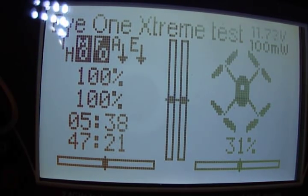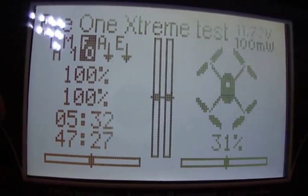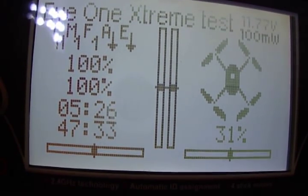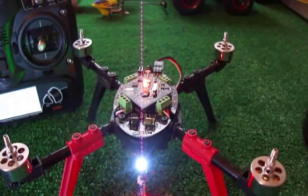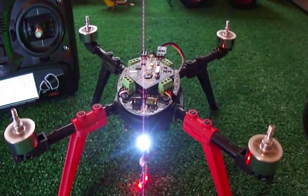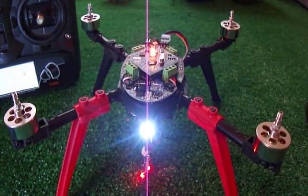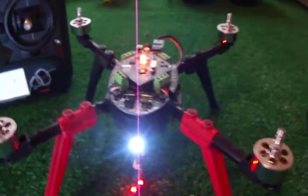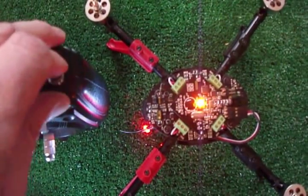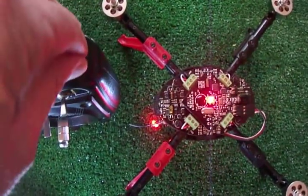Now I'm going to put my switches to the standard operating position, which would be middle for the mix switch. Beginner mode should be fine but I'll put this into sport mode. My throttle hold is off. I'm going to initialize, turn a little bit of throttle, and turn them off. We seem to be in good shape — beginner mode, intermediate mode, and advanced mode on my F mode switch.